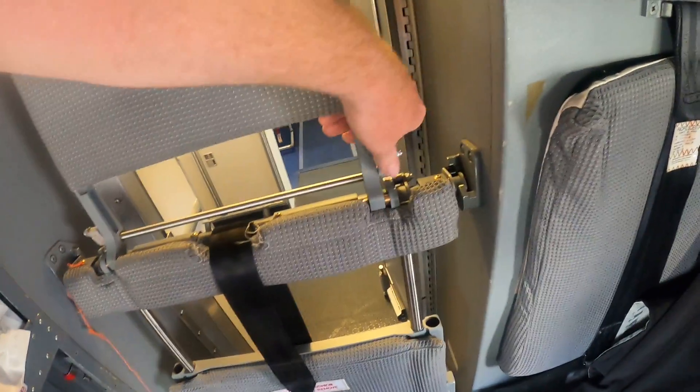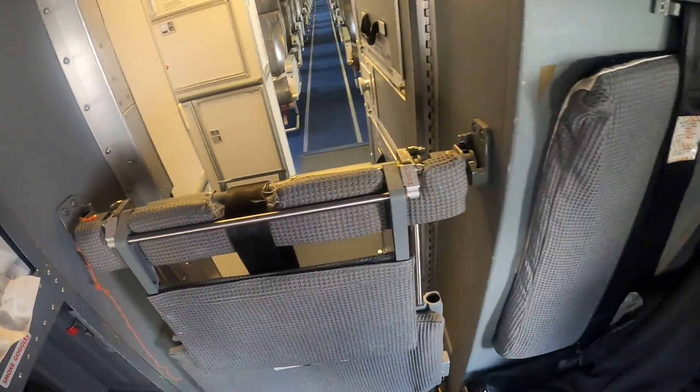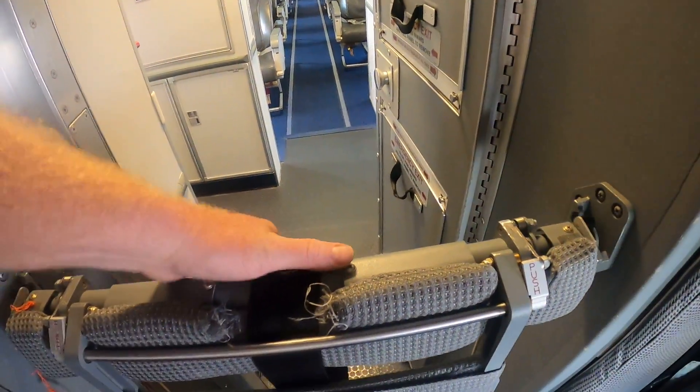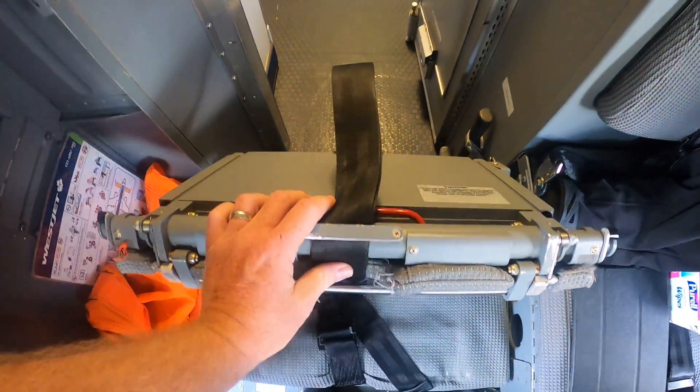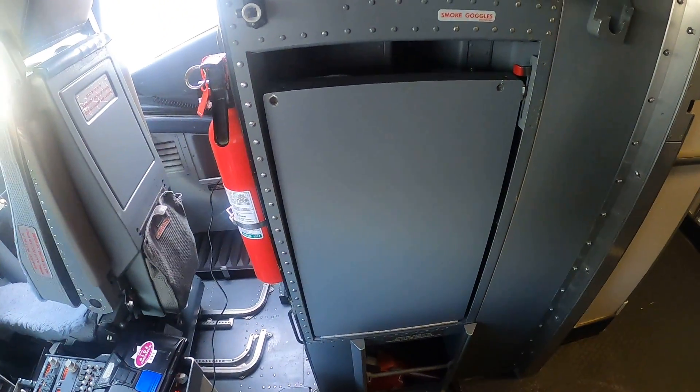Now to put it back, you flip the headrest down — just the same, just reverse operation — grab the red handle, pick it up, put it all the way down, flip it flat, and then flip it back into the hidey hole. And that is the jump seat.